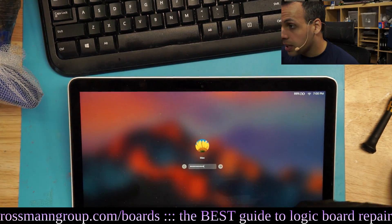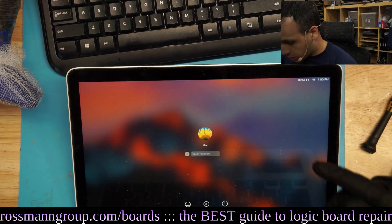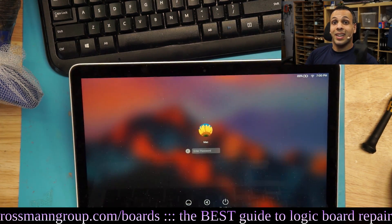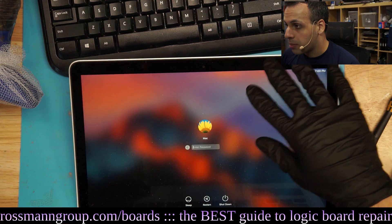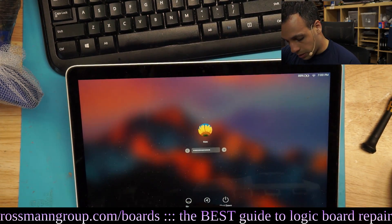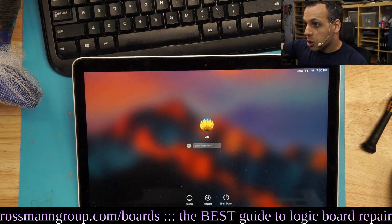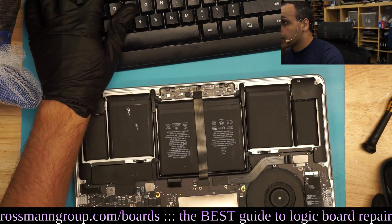As you can see, the keys on the keyboard work when I type, so the communication is working, which means the trackpad is working to some extent, which means the cable itself is likely not the issue. The cable is often the issue — when the cable is the issue, you won't get any keys working at all. But when I try to move the trackpad, you can see there's no cursor on the screen.